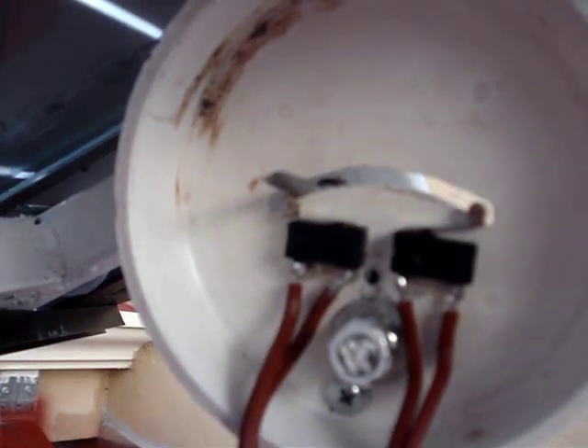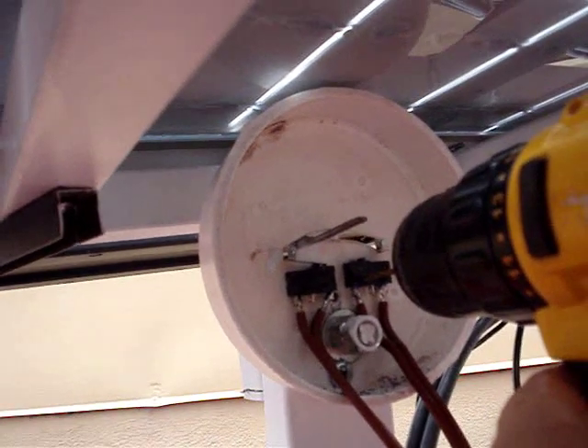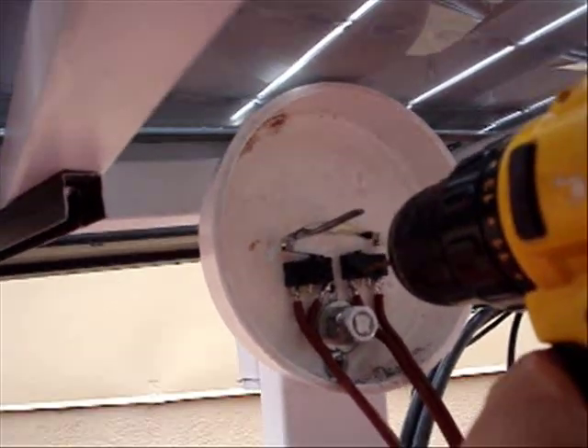To get them in position initially, I use super glue to glue them in place and make sure they're in the right position. I operate the solar panel in both directions and make sure it operates properly. Then I come back and drill holes and run metal screws through to permanently secure them.